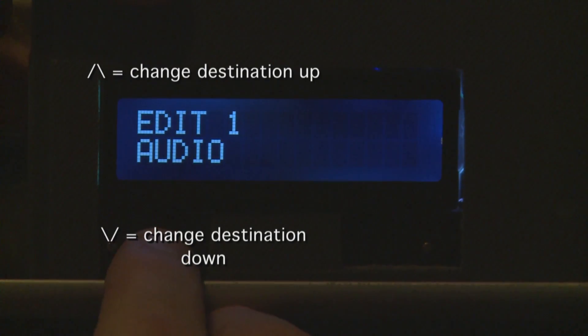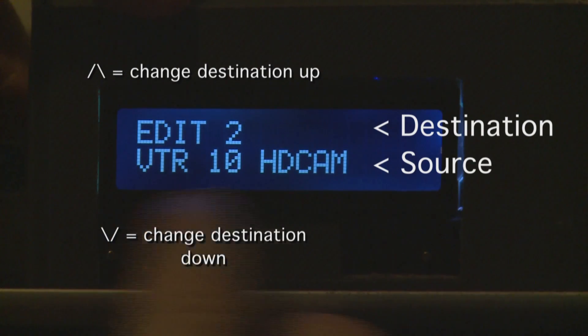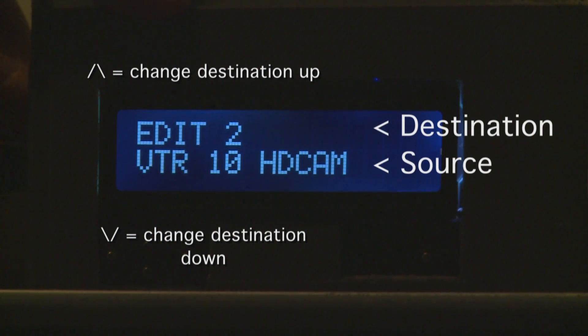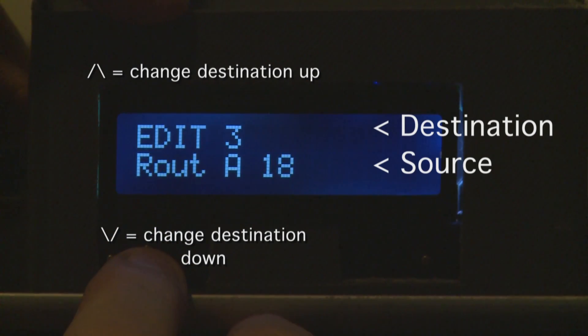This unit has five buttons. On the right hand side there is a button which could be called the enter or select button. On the left hand side there are four buttons configured to indicate up, down, left, and right. Using the up button changes the destination, and as you can see it shows edit suite two and the associated source with it.